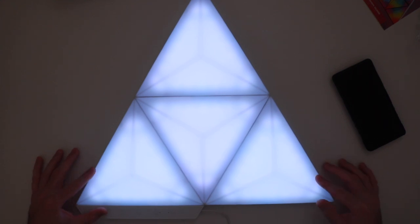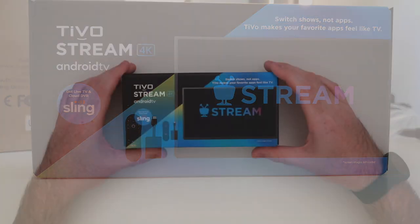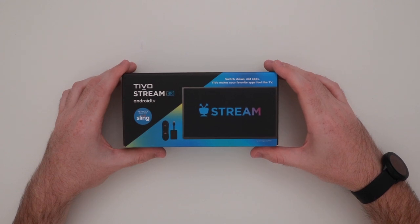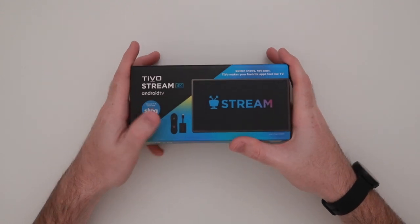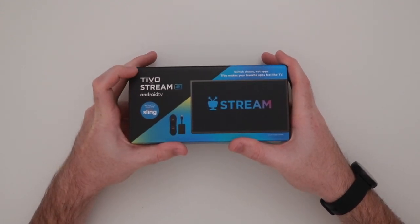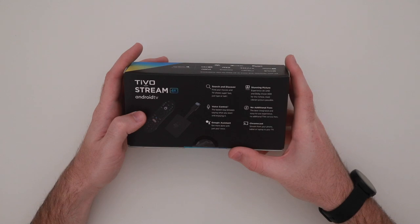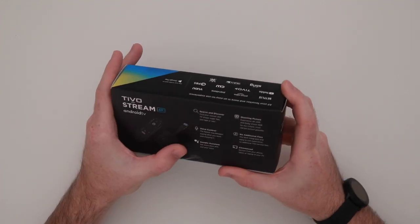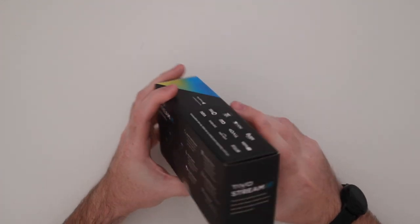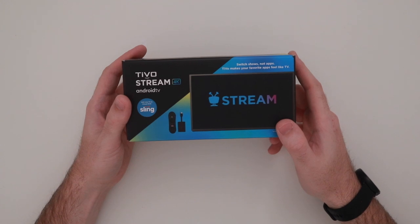Next is the TiVo Stream 4K — a streaming device I stumbled upon at Walmart for only $49. I didn't even know it existed until I saw it, so I bought it to do a full video review, but here's a quick look. It's an Android TV streaming device from TiVo. If you're familiar with Android TV, it's very similar to the Xiaomi Mi Box or the Nvidia Shield — it has Google Assistant built in, Chromecast built in, and you can get tons of different apps on it.